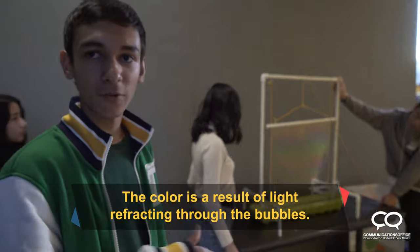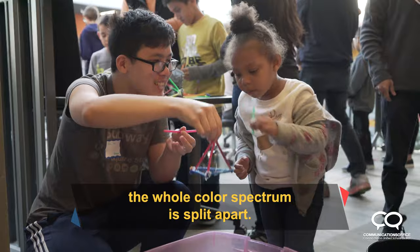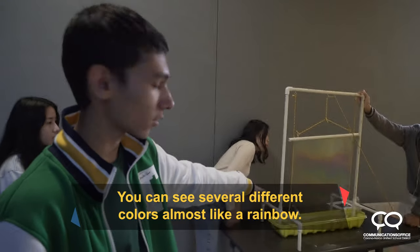The colors are a result of light refracting through the bubbles. As the light passes through the bubbles, the whole color spectrum is split apart. You can see several different colors, like almost like a rainbow.